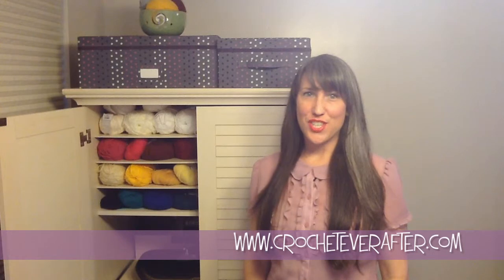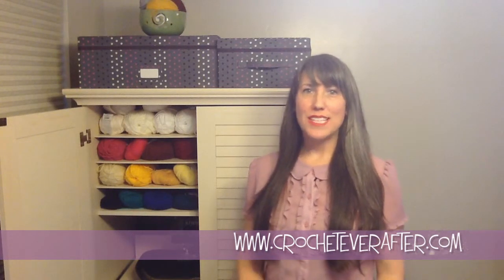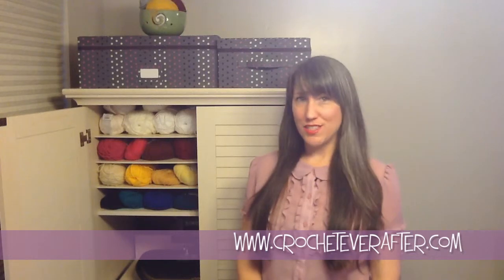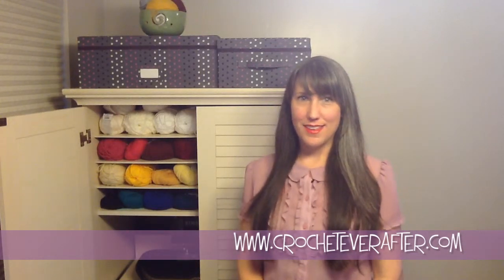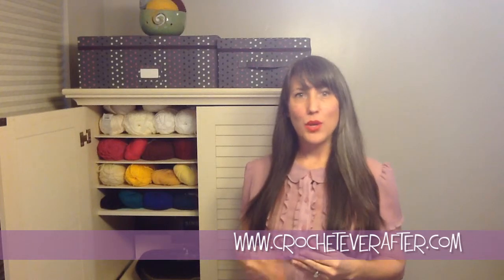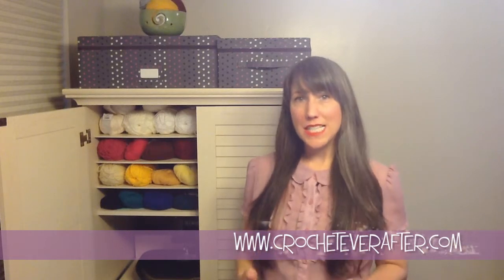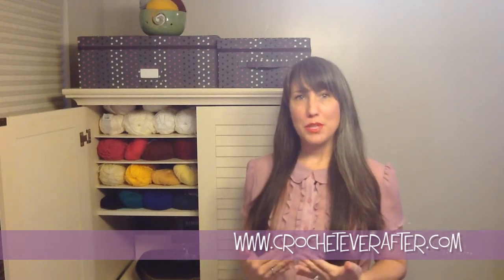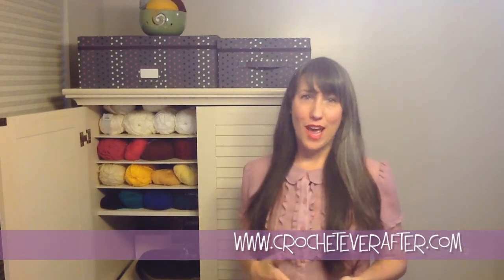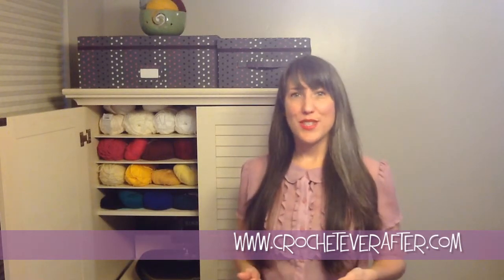Hi everyone, this is Deja Yetmir from CrochetEverAfter.com and right now I'm going to show you how to foundation treble crochet. This technique is going to combine your foundation chain with your first row of treble crochet into one. The steps I teach you will help you remember how to do it without having to watch this tutorial over and over.